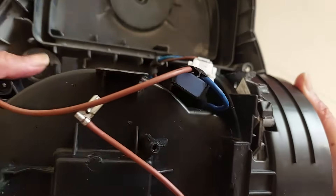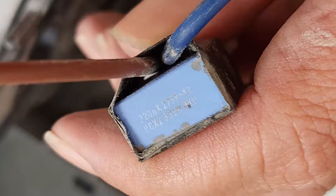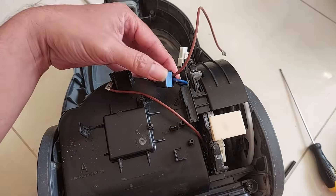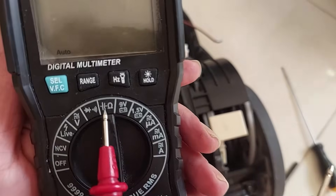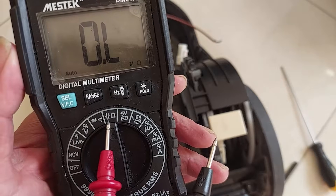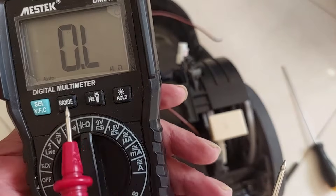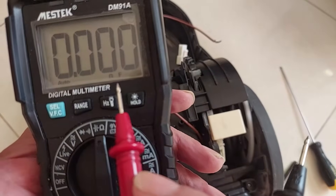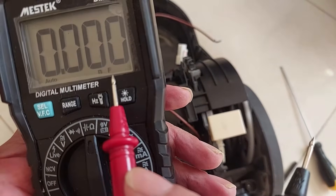The first step is to check the small capacitor here - the small blue box. You can take a picture if you want to know the value of this capacitor. To test whether this capacitor is still working or not, you need a multimeter like this. You need the symbol for capacitance. This symbol is for resistor, and this is for capacitor. Switch to capacitor select, and the display will show nF nanofarad or microfarad - that's the symbol value for the capacitor.